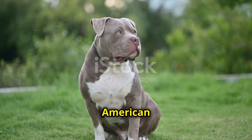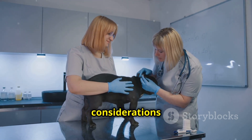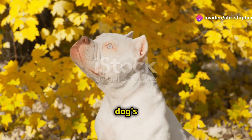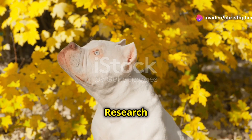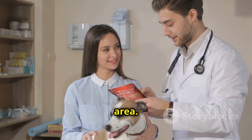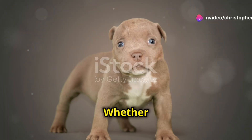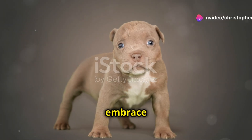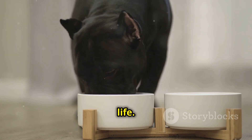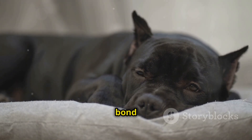The decision to crop your American Bully's ears is deeply personal. Weighing the aesthetic appeal against ethical considerations is crucial — consider the potential risks, the pain involved, and the impact on the dog's natural abilities. Research different perspectives, consult with your veterinarian, and understand the legal regulations in your area. Ultimately, prioritize your dog's well-being above all else. Whether you choose to crop their ears or embrace their natural beauty, provide them with love, care, and a happy, fulfilling life. A dog's loyalty and companionship are not defined by their appearance, but by the bond you share.